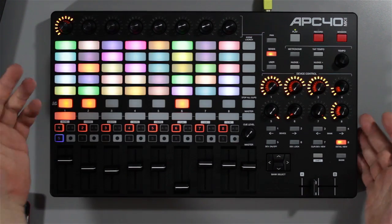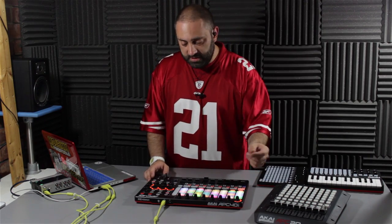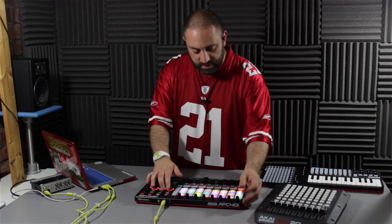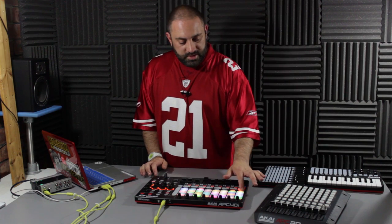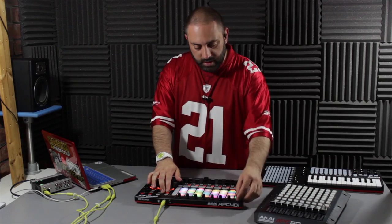Nice clear LED lighting on it all. Overall it is very much a refinement of the original APC 40 but it just works really really nicely. You've got recessed clip stop buttons now so you can't accidentally hit those in the heat of the mix — they're going to keep out of your way.